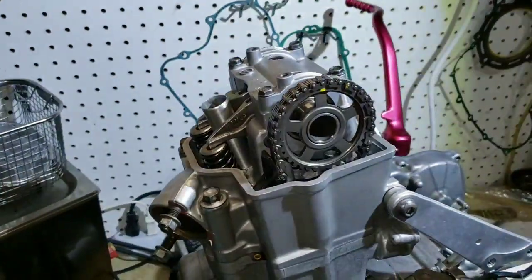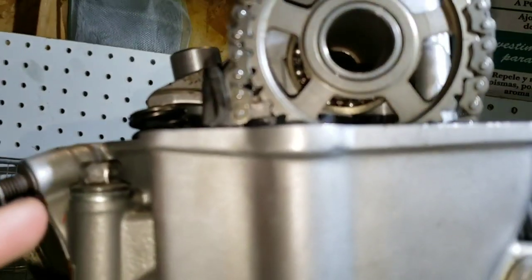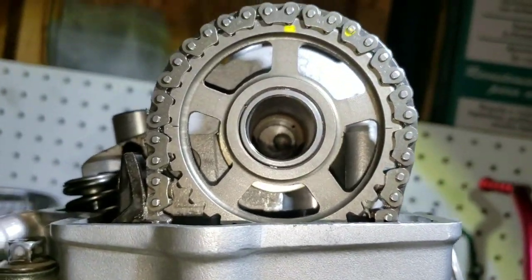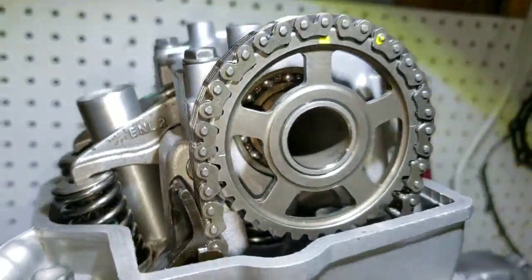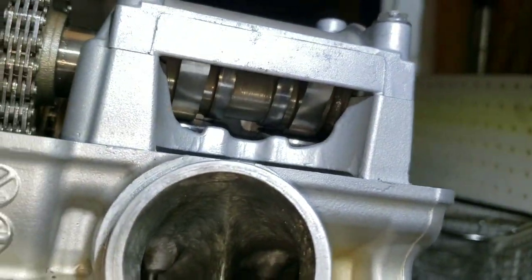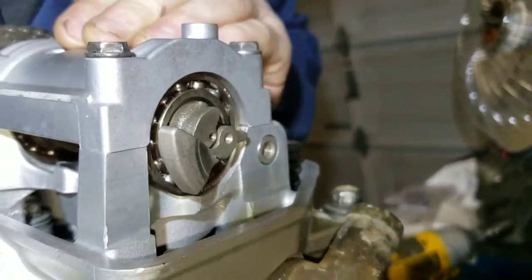Fast forward a couple of minutes. If we look in here, the witness marks are lined up with the cam gear. Looking up here, the lobes are pointed back at about the two o'clock position.